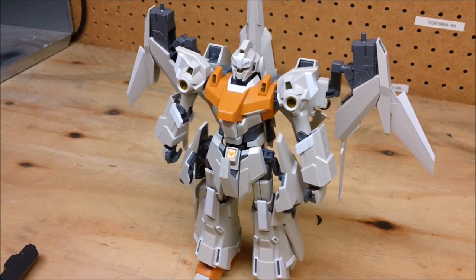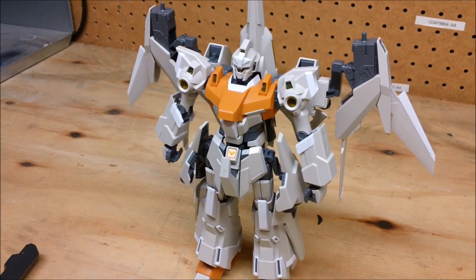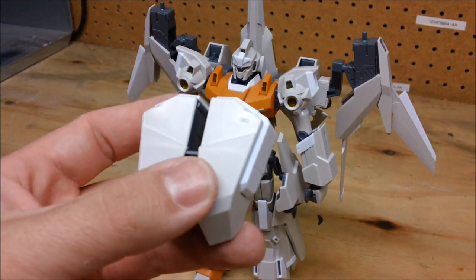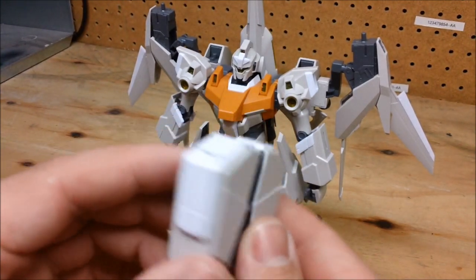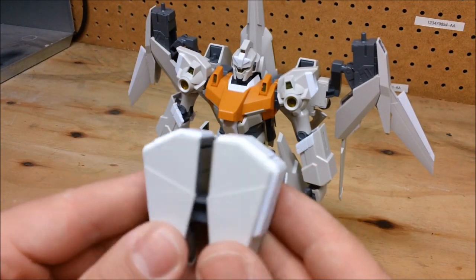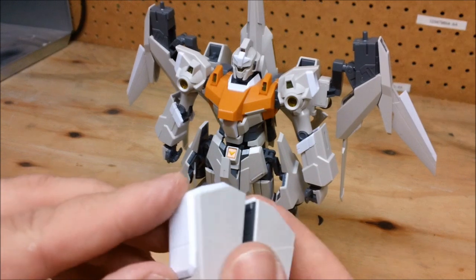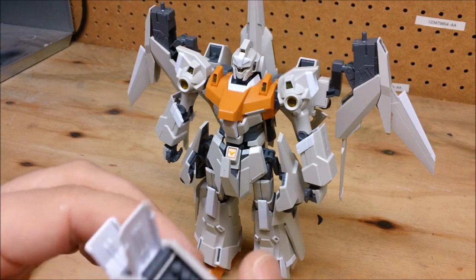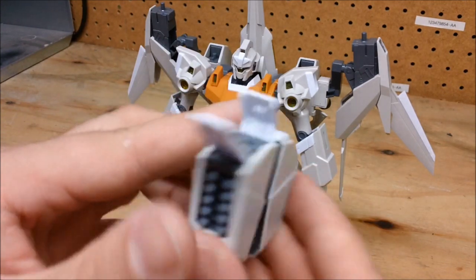Starting off with the Defensor A pack: it comes with six missile pods altogether — two are grouped up and two are single. Each one has a missile compartment that you can open.